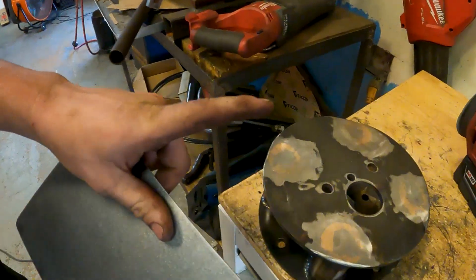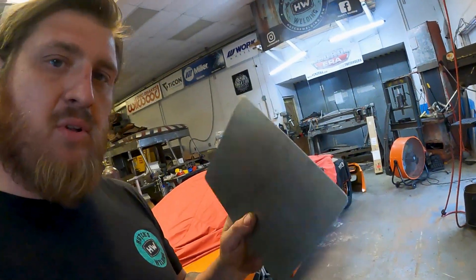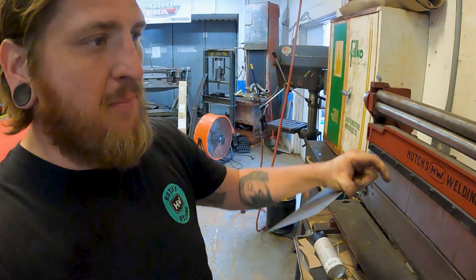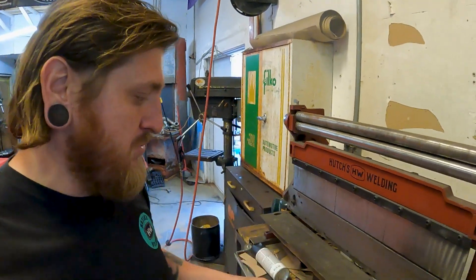I got this piece over here and I want to make a heat shield, so I'm gonna take a piece of flat and roll it. I'm gonna do it a little differently than your traditional rolling, because with that method there's a start and stop to it and, to be honest, it doesn't really work that well — at least for me.